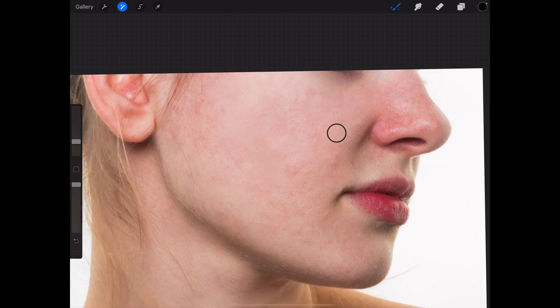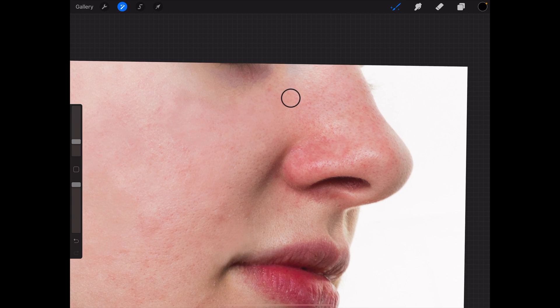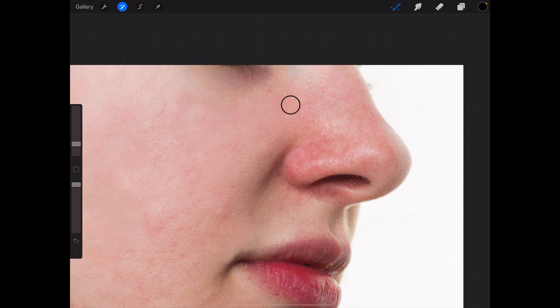There are main areas that you can just airbrush — it doesn't matter. But there are some parts on the face that you don't want to airbrush.